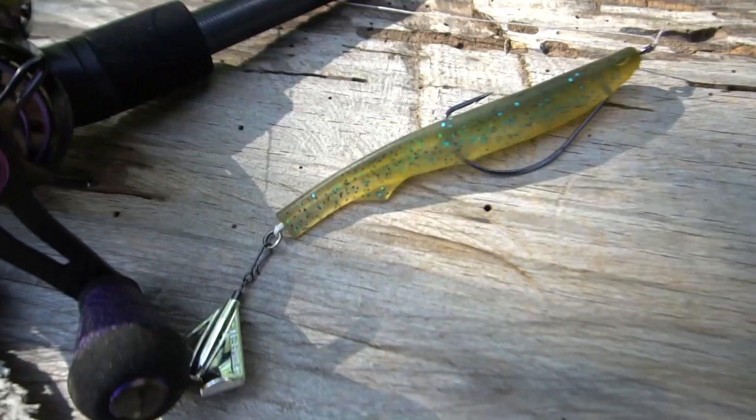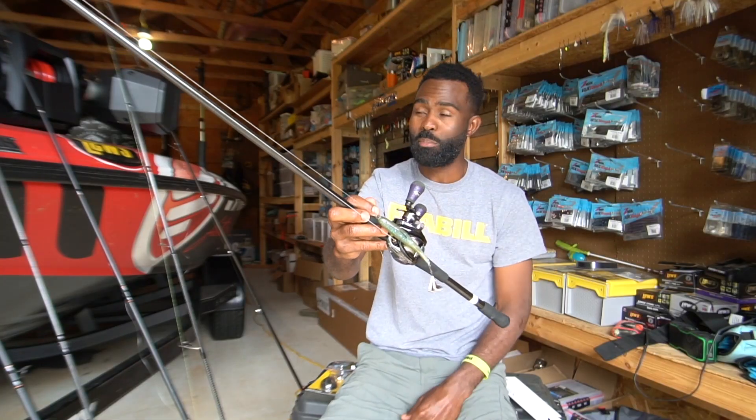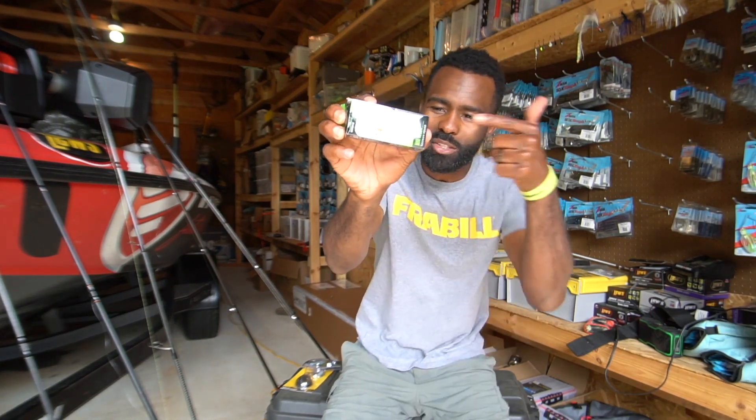This is the Motorboat from 13 Fishing — a really cool bait. I promise you, you can catch some really exciting fish on this topwater bait. Now the second bait we're going to talk about...